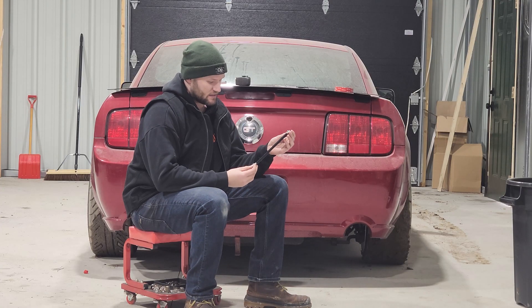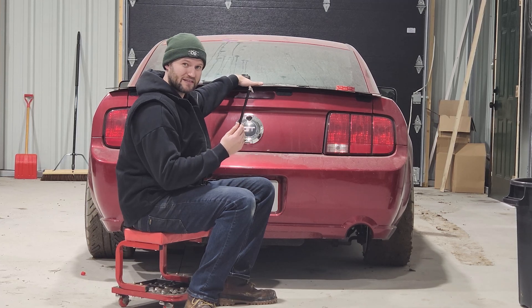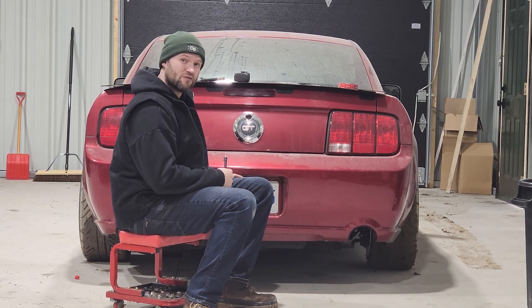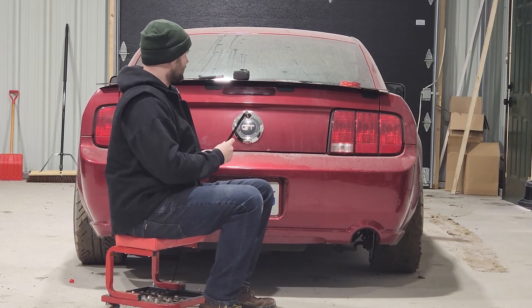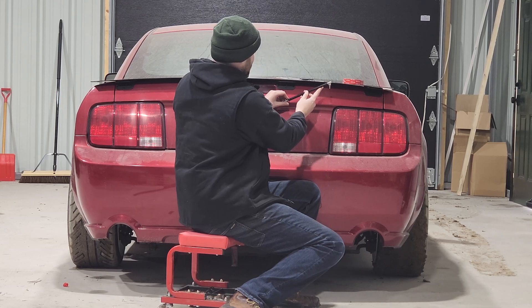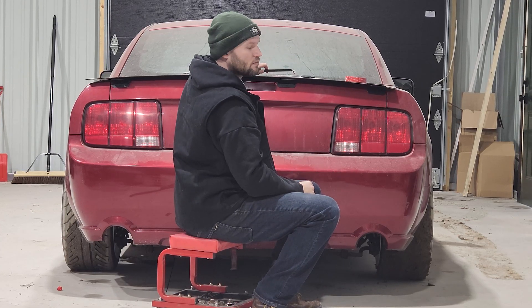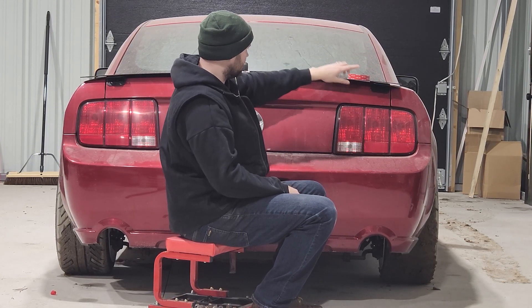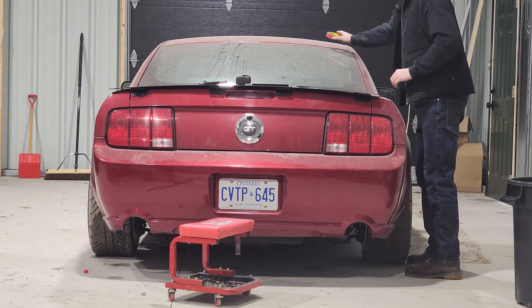Next up are these splitter rods — cheapies off Amazon, about 10 bucks for a pack. These are going to function as rear supports for the spoiler. I know some people think they look corny, but they serve a purpose — there's way too much torque from the weight trying to pull it off the hinges. That wouldn't be an issue if I fastened it properly, but I'm using double-sided tape until I know this is the final design. The most important edges are the far outside corners. I'll drill the outside edges, get the splitter rods on to support the weight, then figure out the inner ones.